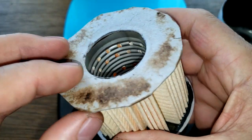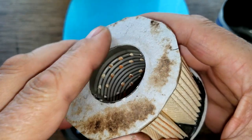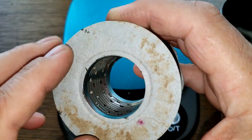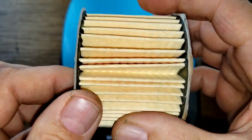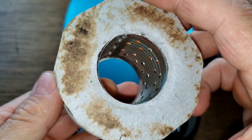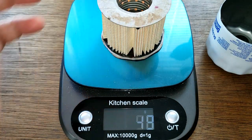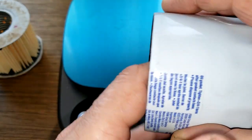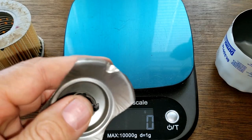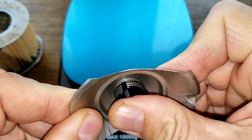You've got your cardboard end caps - not a fan of those. You can see the metal core. The filter element weighs 34 grams. Inside we've got a stamped leaf spring bypass valve.